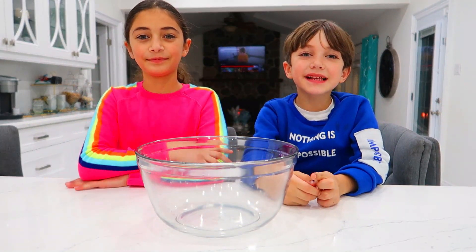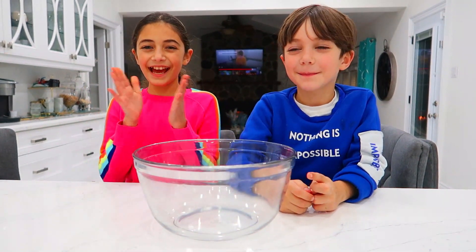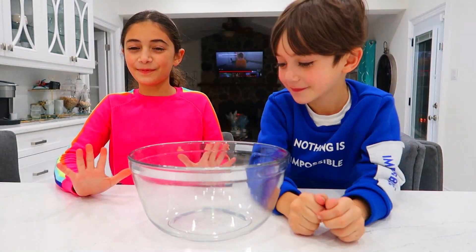Hi guys! Today we're making slime! Are you excited, Zach? Yeah. What about you, Heidi? Super excited.